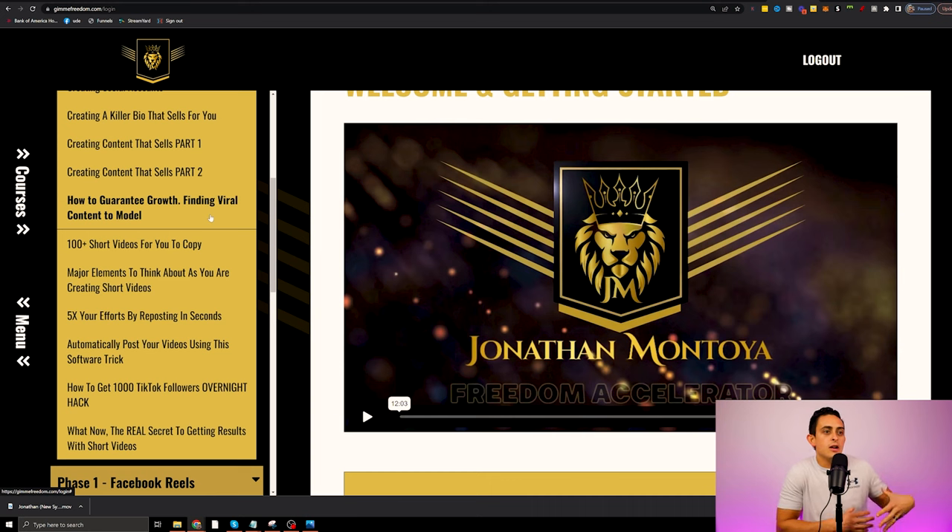Not only do I show you how to create content, I give you done-for-you resources as well. So again, we have the skills and also the done-for-you — you get the best of both worlds.